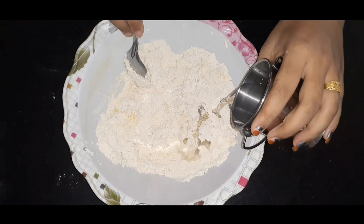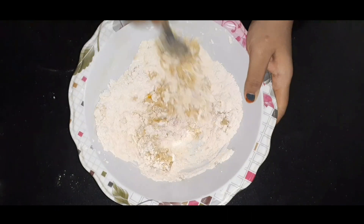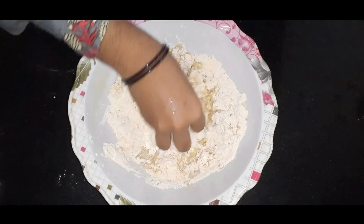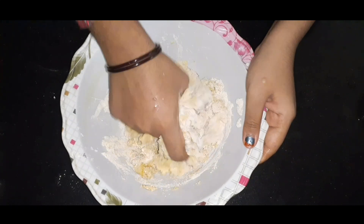Now we have a mix of egg. Mix it all together until we get a good, consistent mixture.